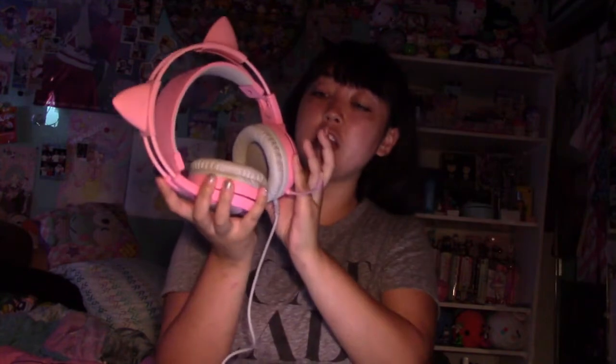The only downfall is definitely the cord, because I did want a wireless one. I have a cat that chews cords and he's forbidden from my room. But the overall look is super cute, the design is super squishy. The only things that light up are the side and the microphone when you turn it on.